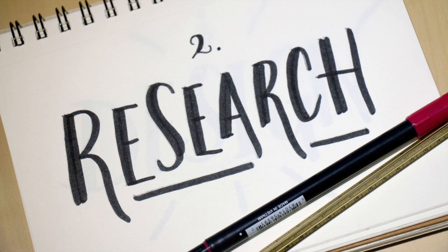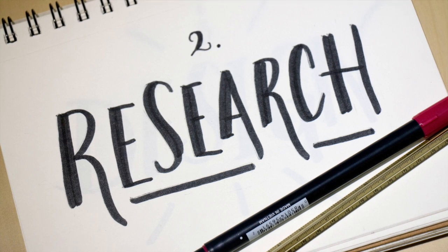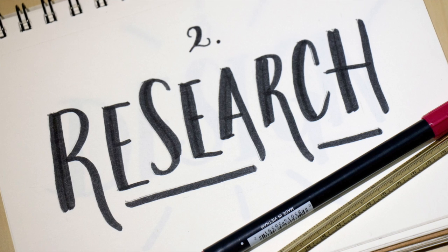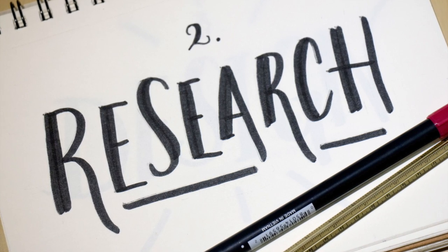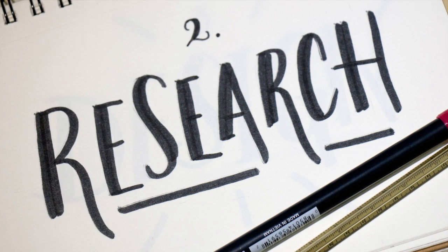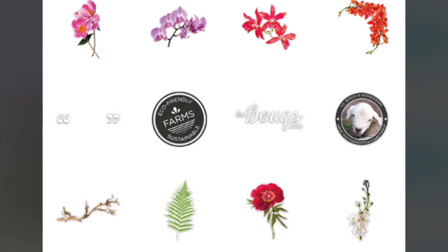Once you have decided on a theme, start researching everything you can find out about it. When researching, pay special attention not just to the content, but also the style of your research. Each of our sticker packs has a unique style — a couple examples are chic doodles, vintage, or photographic stickers.